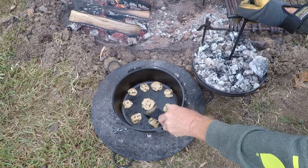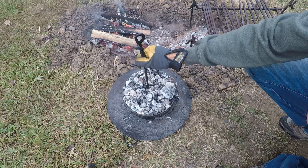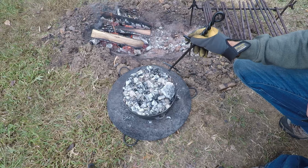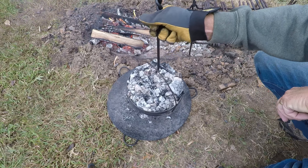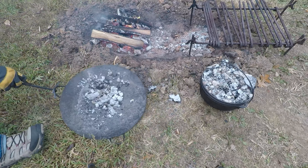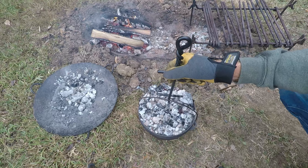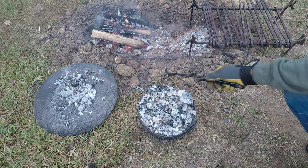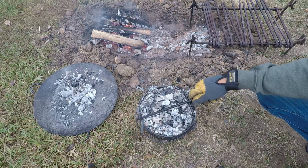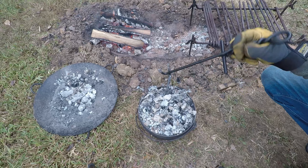I'm going to check the bottoms real quick to make sure it's not getting too done on the bottom. It's just starting to get brown on the bottoms, so I'm going to go ahead and take it off of the bottom heat and let it cook just from the top down, because I don't want to burn the bottoms. I just want to make sure none of those ashes fall into the food while I'm lifting the lid up.